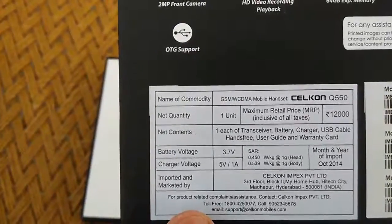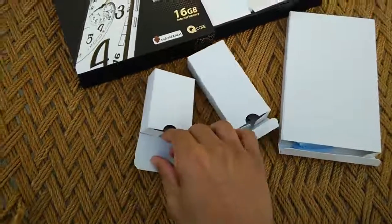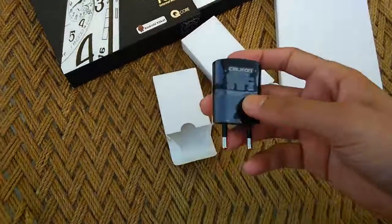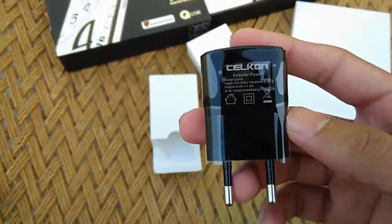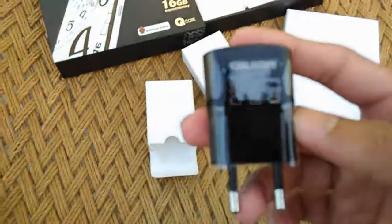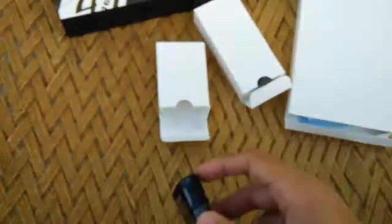Let's get to the box pack contents. Here we have the Silicone USB charger. The USB charger has an output of 1 ampere, which is not too great for a 3500mAh battery — you might want to find a 2 ampere charger to get your phone charged quicker, but it should get the work done.